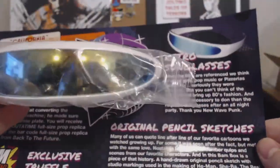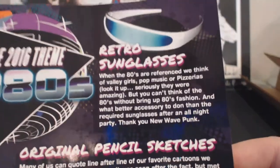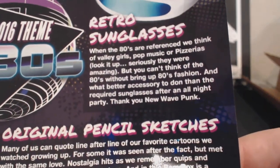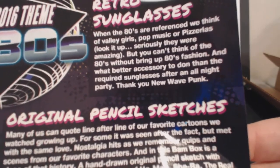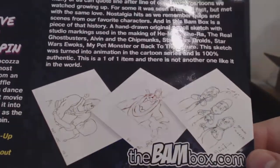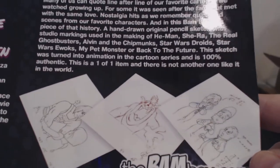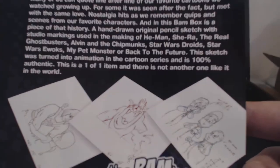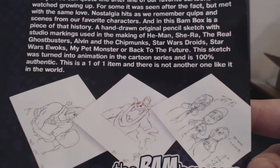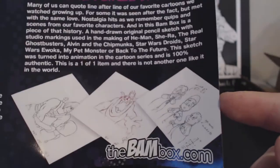And then retro sunglasses. These sunglasses were not from any particular thing, but they were a popular item back in the day. It says when the 80s are referenced, we think of Valley Girls, pop music, or pizzerias — but you can't think of the 80s without bringing up 80s fashion. And then original pencil sketches — a hand-drawn original pencil sketch with studio markings used in the making of He-Man, She-Ra, the Real Ghostbusters, Alvin and the Chipmunks, Star Wars Droids, Star Wars Ewoks, My Pet Monster, or Back to the Future. So that's amazing — a one-of-one item.